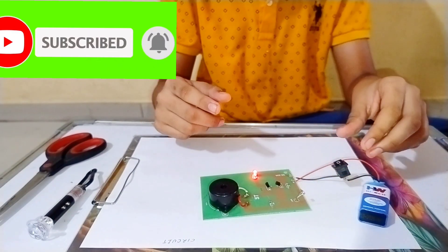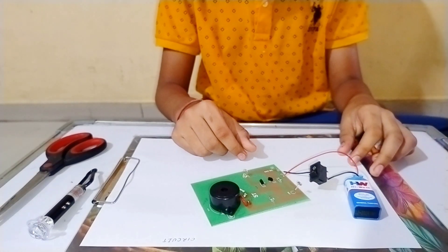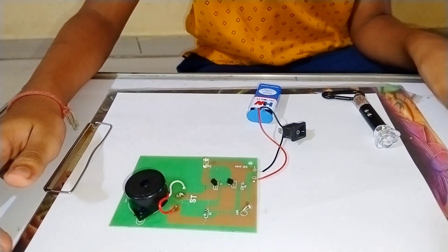Wow, it's working! Now let's put the laser light. Our connection is ready — have a look.